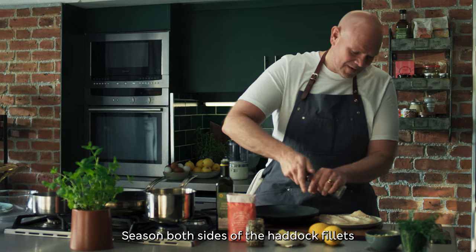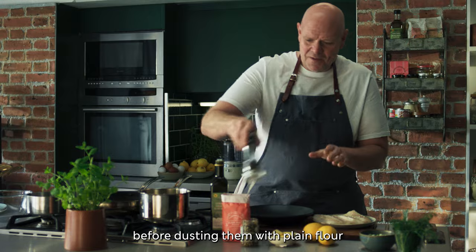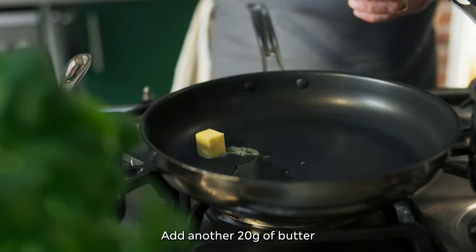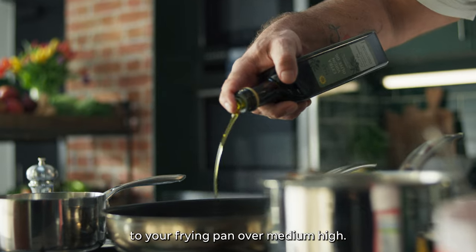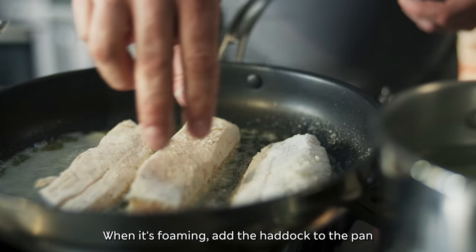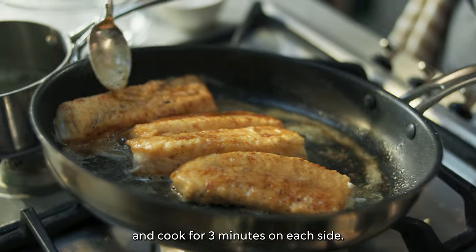Season both sides of the haddock fillets with salt and pepper before dusting them with plain flour and shaking off any excess. Add another 20 grams of butter and a tablespoon of oil to your frying pan over medium-high heat. When it's foaming, add the haddock to the pan and cook for 3 minutes on each side.